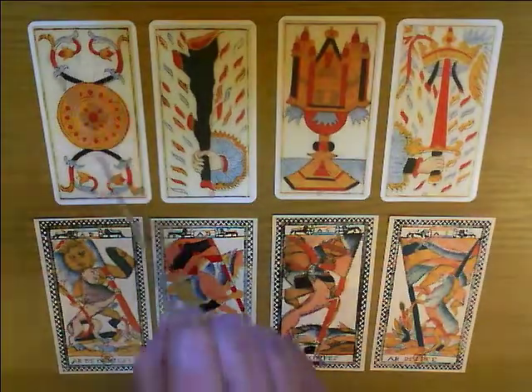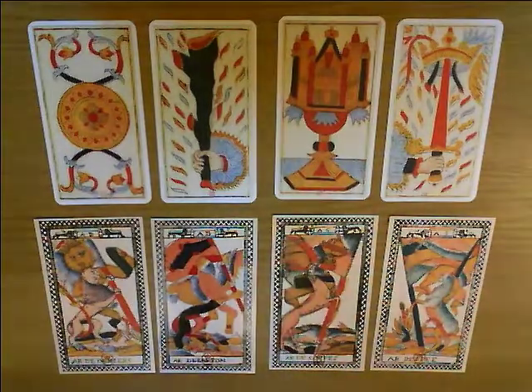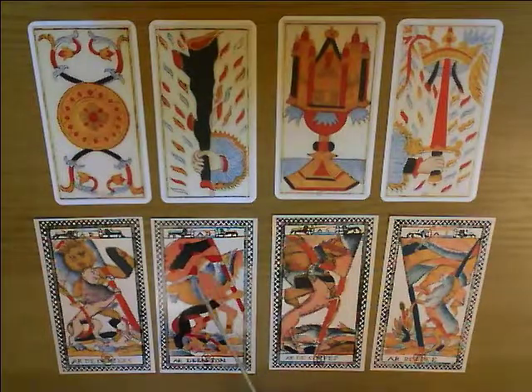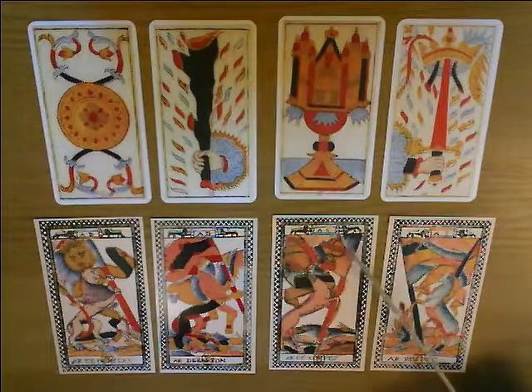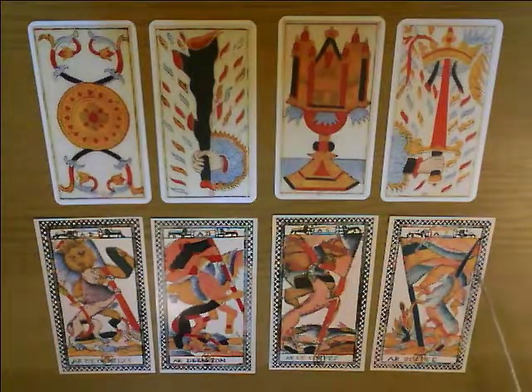So very, very different from what happened later when the Marseille pattern came along. Here on the suit of batons we seem to have a griffin, because we've got something that looks probably like a lion's body but with wings. A classical griffin would have an eagle's face, but that's probably the beast that's there. On the suit of cups we've got a stag — there's the antlers — and again in its front legs it's holding the flagpole with the cup on it. And finally in the swords we've got a unicorn with a huge great horn that goes almost off the card, rearing up on its hind legs and holding the banner with the sword on it.